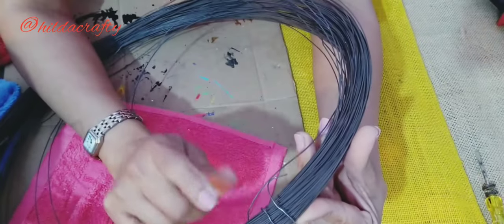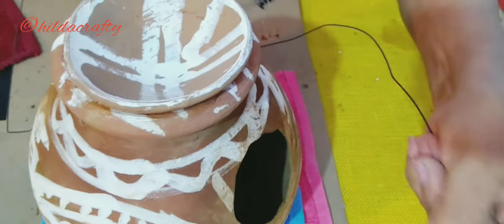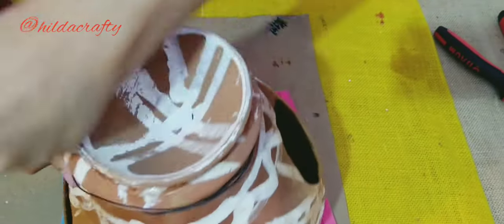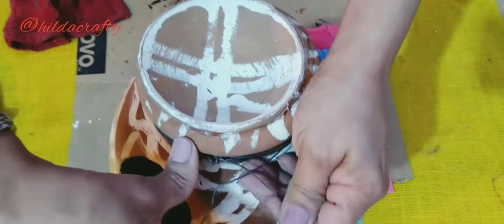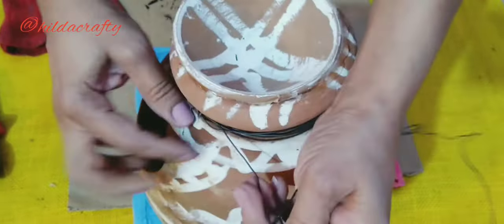Using a binding wire which you can get from any hardware shop. I've cut around 2 meters — keeping half a meter to tie on one side and from here I will start wrapping. We have to keep in mind that the wire should not be on the two sides where we made the holes; it should be at the back.